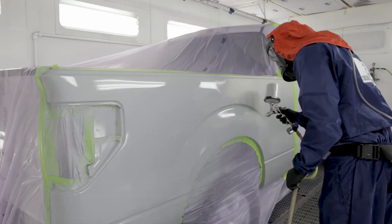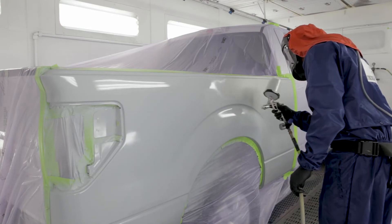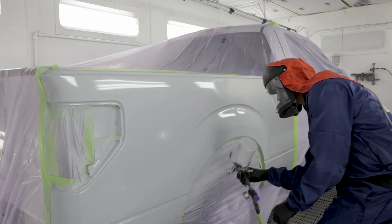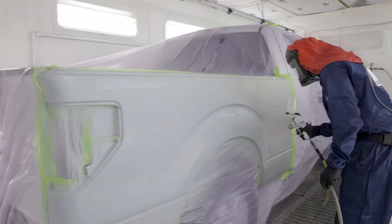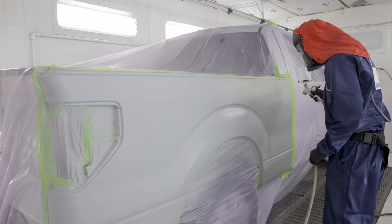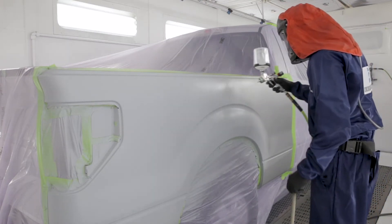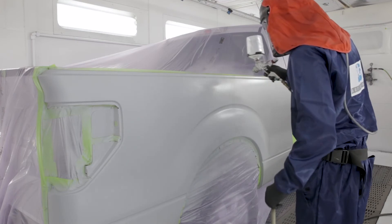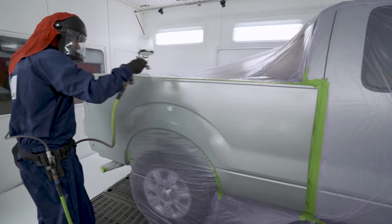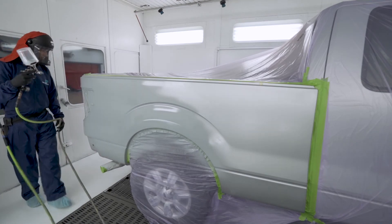On occasion, primer sealer may need additional leveling of the sealer edge transition. If using PPG solvent brands, uniform finish blenders may be used to create a smoother transition. When using PPG waterborne brands, use the same reducer used in the sealer to create a smoother transition. Or, after the sealer has dried thoroughly, lightly scuff the sealer edges with P800 to P1200 grade paper or equivalent.